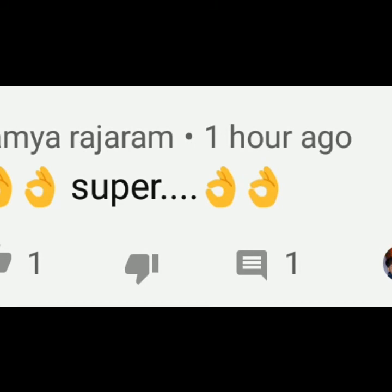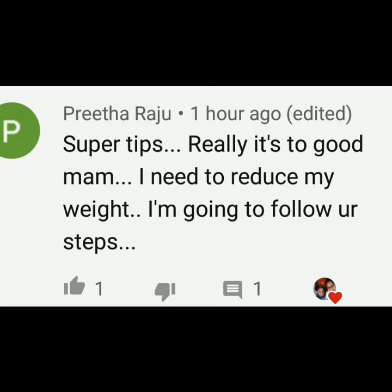Ramya Rajaram says 'Superness, thank you sister.' Preetha Rajaram says 'Super tips, really it's too good ma'am. I need to reduce my weight. I am going to follow your steps. Kandipa, I am going to join you.' Thank you so much.